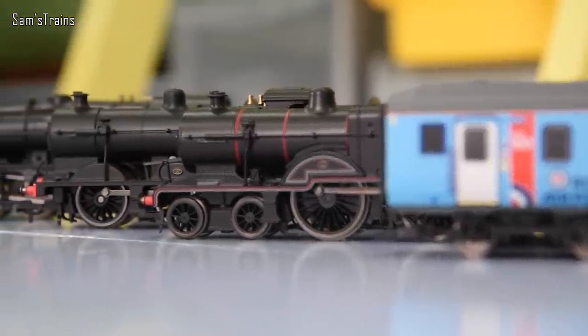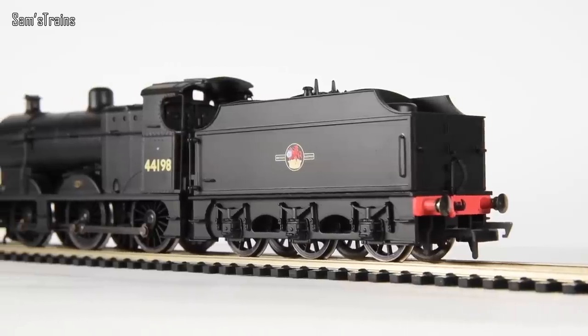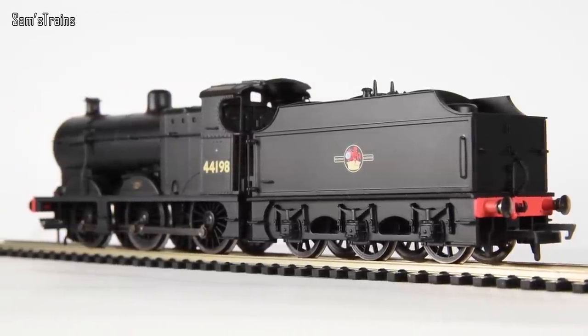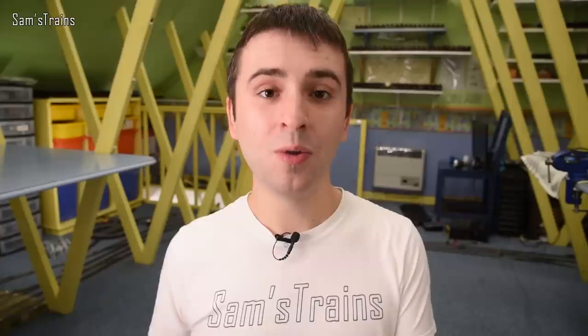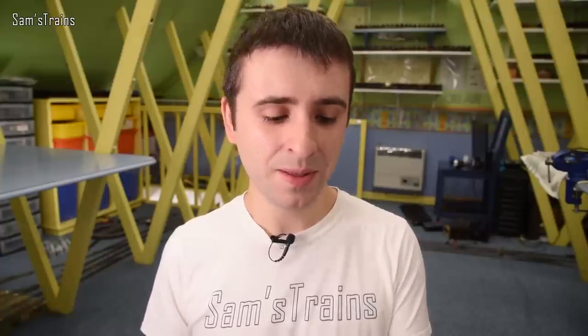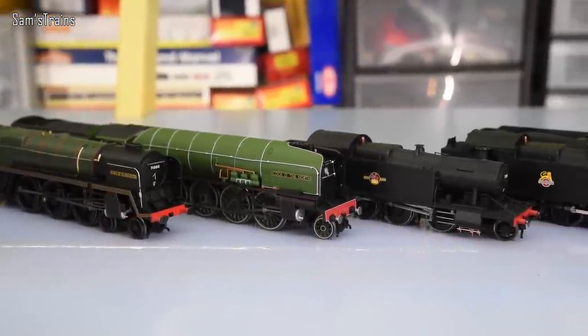So a few to look out for are on the screen right now. A few of the classics are the 2P, for example, the 4F — those are ex-Mainline DAPOL toolings, I believe, and those models are usually a little bit underwhelming. Hornby's trends are also further complicated by their sort of 'design clever' phase, which I would say wasn't particularly clever. Basically, that's a sneaky way of saying they still cost a lot to buy but the spec is generally lower.